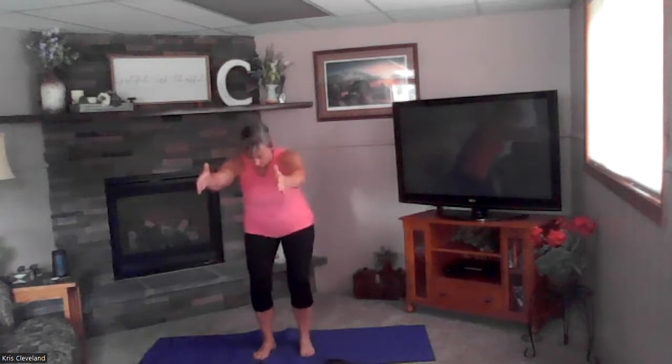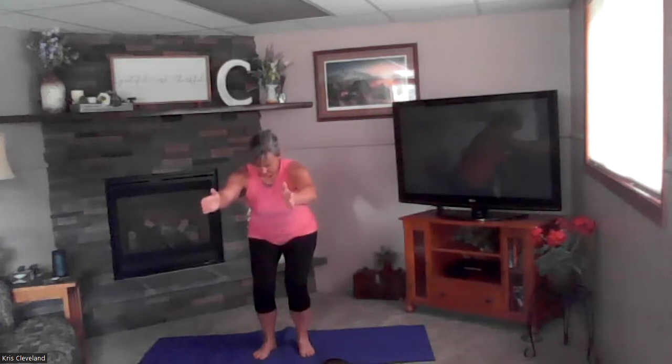Let's hold that tree pose — inhale hands to ceiling, exhale open your hands out. Inhale hands to center, exhale right there. Good — drop that foot under your hip, we're going to drop down into chair pose. Hold your nice strong chair pose — shoulders are down and back, relaxed, belly button nice and tight. Good, breathing here.